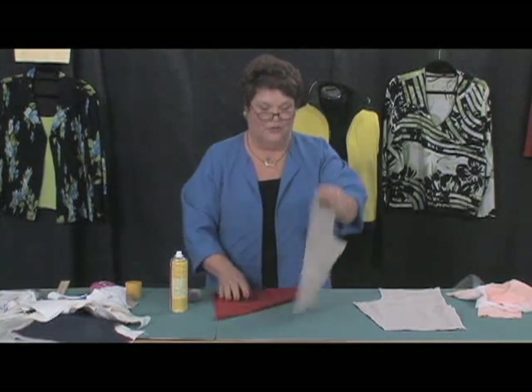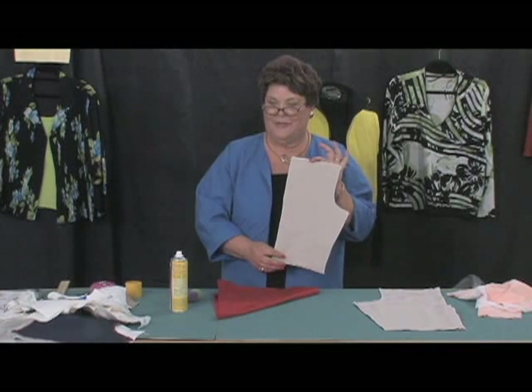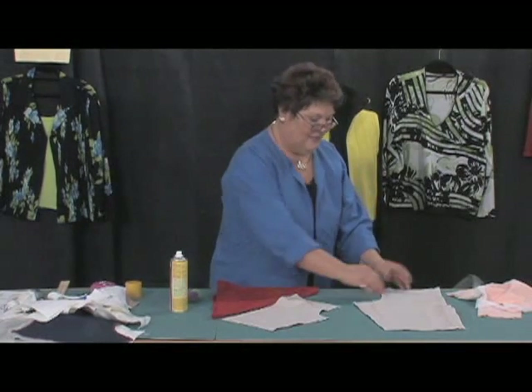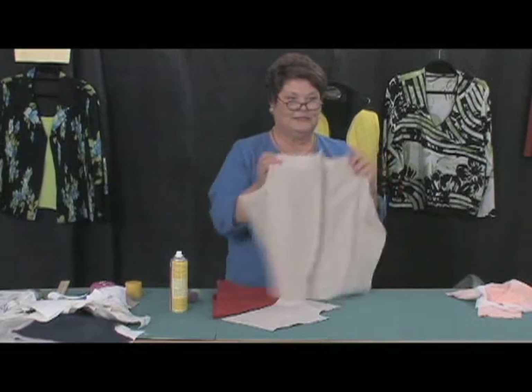And when you're all through, you will have the lining attached to the back of your pants. When you sew your pants together, they are instantly lined.